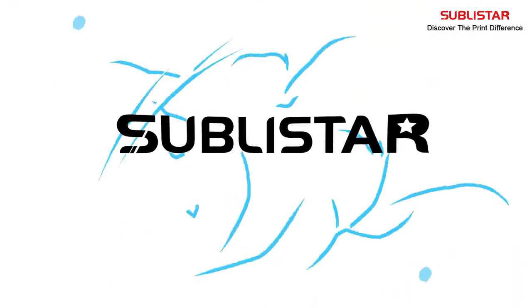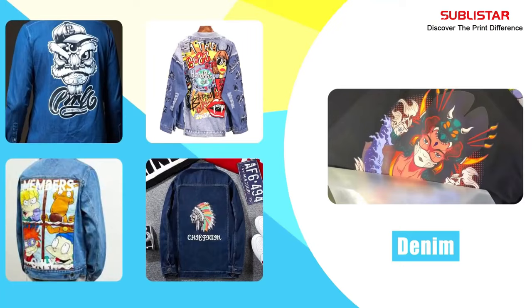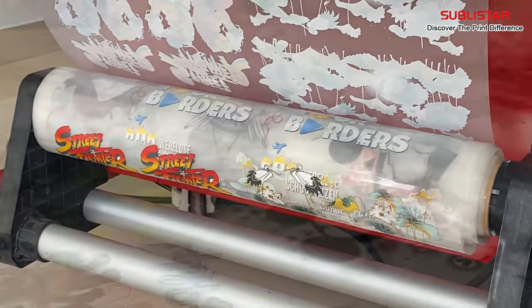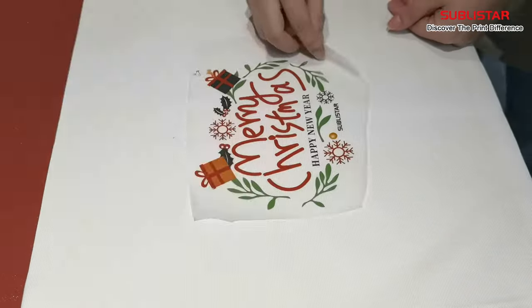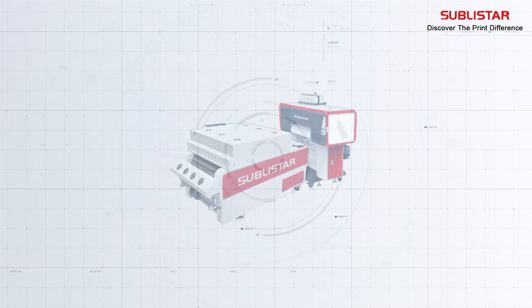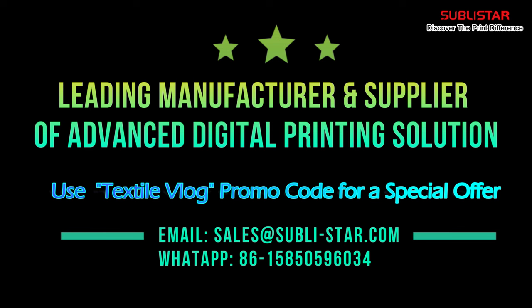This video is sponsored by Sublister Tech. They have DTF Star, DTF Ultra, and DTF A3 series printers, providing a complete solution for DTF printing from small to large-scale production. These printers are suitable for almost any fabric, leather, toys, swimwear, handcrafts, pillows, and much more. They work on both white and dark textiles without pre-treatment. With 15 years of experience in digital printing, Sublister Tech provides high-tech machinery that ensures a higher profit margin. Take your digital printing to the next level — contact them today to learn more.